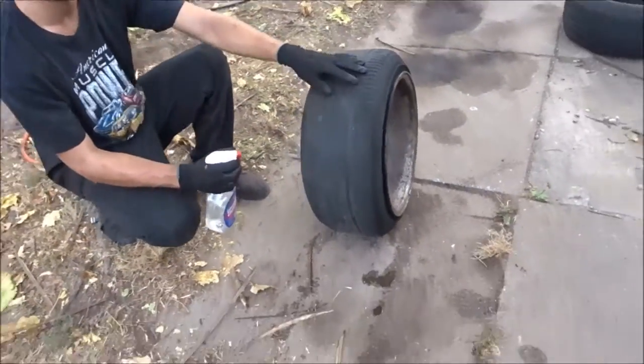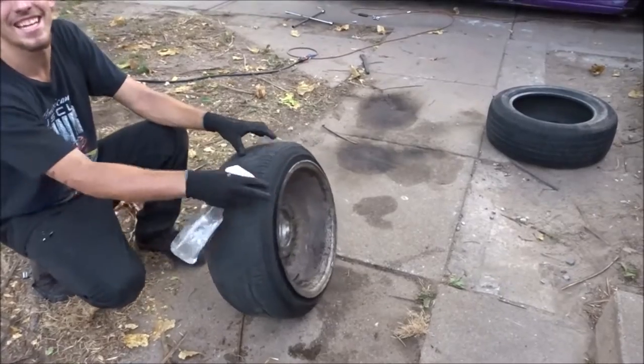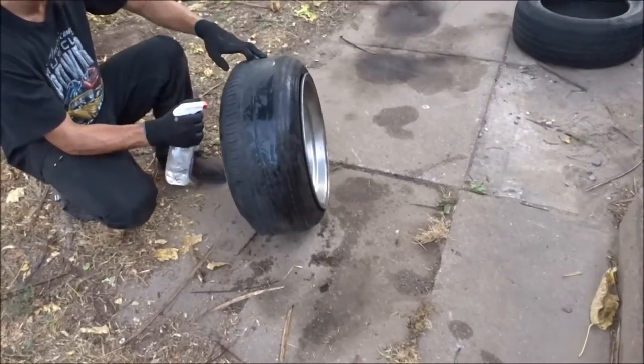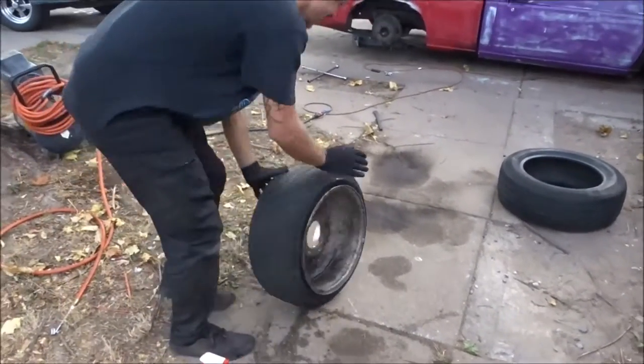That was kind of hard — it blew up in my face! I stopped that clip. Whoever screamed — I'm pretty sure that was either me or Kelsey. That was scary. If I can put that clip in I'll show you guys.